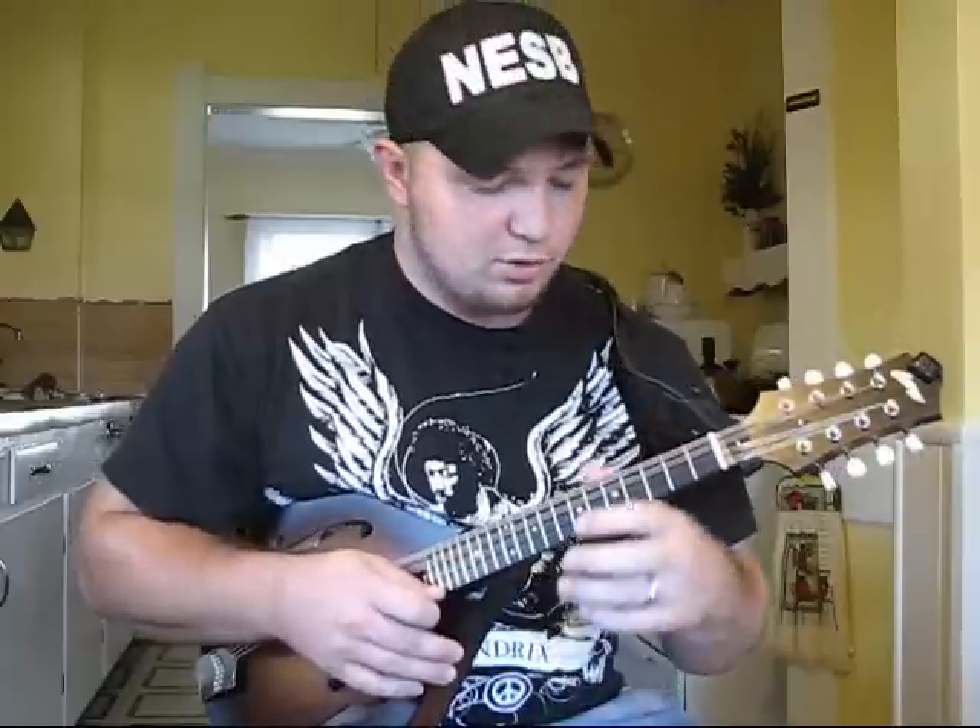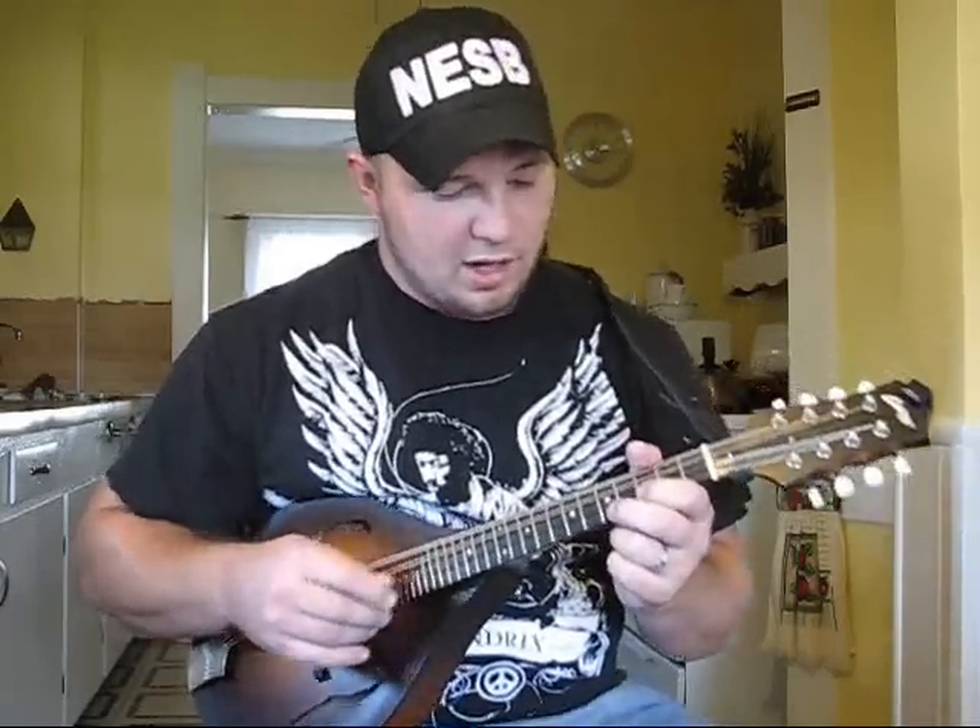Here's the lick. I'll play it kind of slow at first, and then I'll go over it. It's not a real fast lick — it can be — but it's kind of an ending lick for a phrase. Anyway, here it is out of A minor.